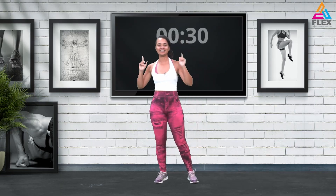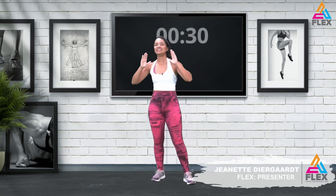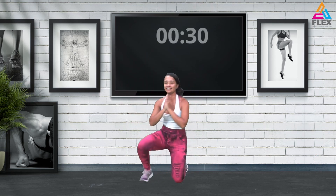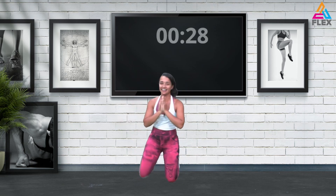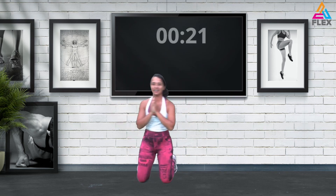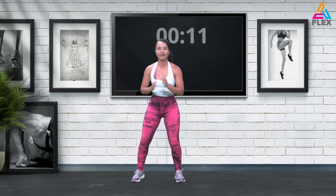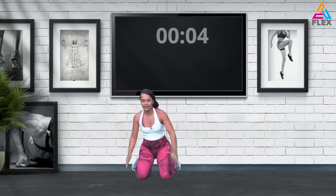Now we are ready for our first circuit and we're going to go into those get-up squats. I'll do the modification for the first 15 seconds, then we're going to try the more advanced version. Basically what we did in the warm-up — come up, staying in that low squat for 30 seconds. Your time only starts now, guys. Continue for 20 seconds before we go into the difficult part — come up and jump up.